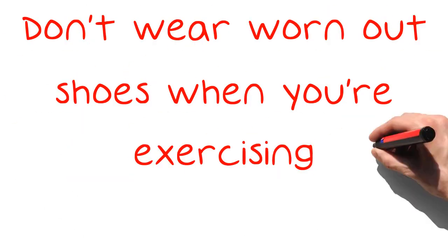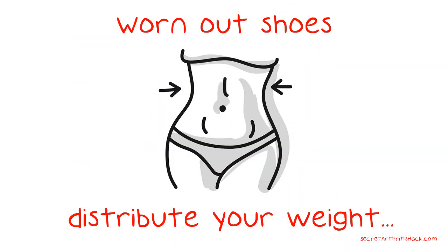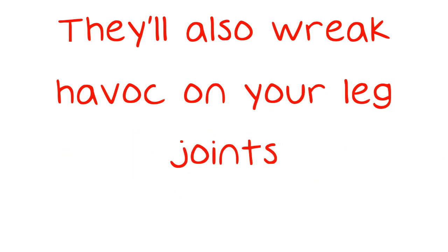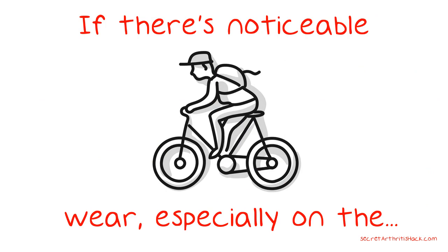Don't wear worn-out shoes when you're exercising. Worn-out shoes distribute your weight unevenly and they'll also wreak havoc on your leg joints. If there's noticeable wear, especially on the soles, replace them with new workout shoes.